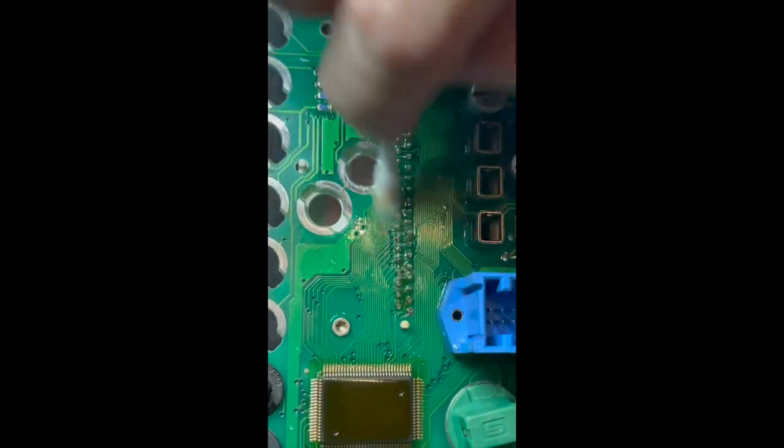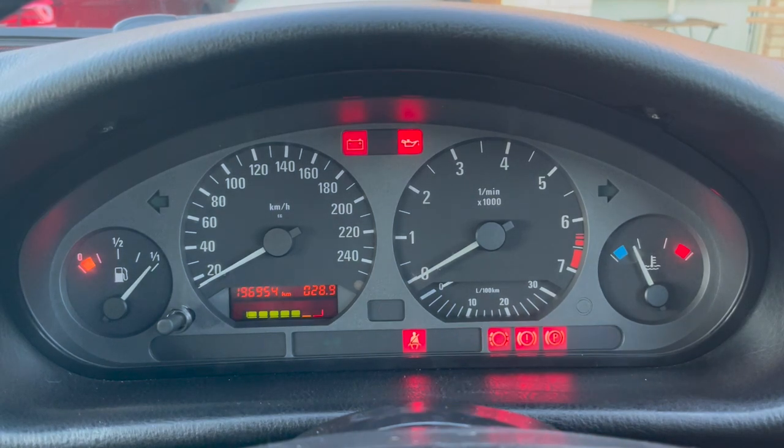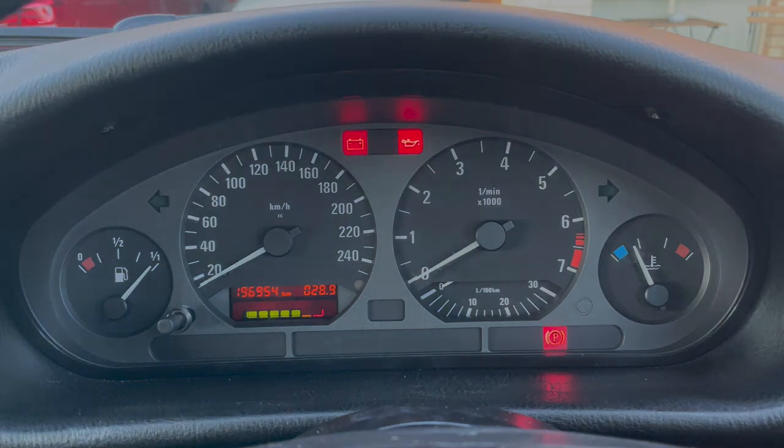Now that everything is done, the cluster goes back the way we took it apart — just the reverse process. Everything clips in; it's actually very easy to put it back. And here is the final result — everything working as it should: clear numbers, clear service indicator. Job well done. I did enlist the help of a professional as I wasn't confident doing the soldering myself because the pins are so tiny, but a confident person could do this by themselves with no issues. Thank you for watching and please consider subscribing — see you later.